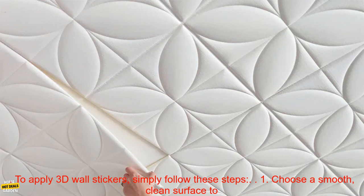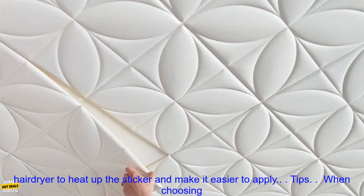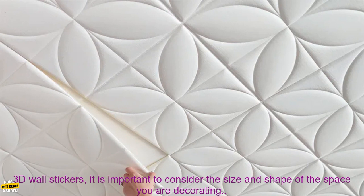How to use: To apply 3D Wall Stickers, simply follow these steps. 1. Choose a smooth, clean surface to apply the stickers. 2. Peel the backing off of the sticker and apply it to the wall. 3. Press down firmly on the sticker to ensure that it is adhered properly. 4. If necessary, use a hair dryer to heat up the sticker and make it easier to apply.